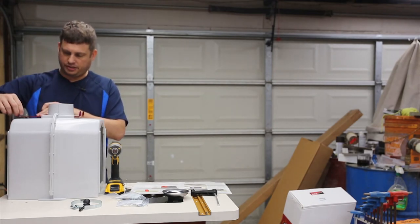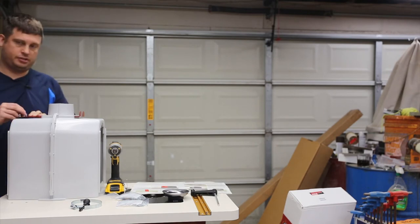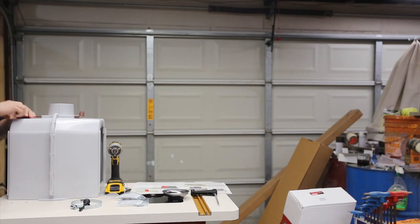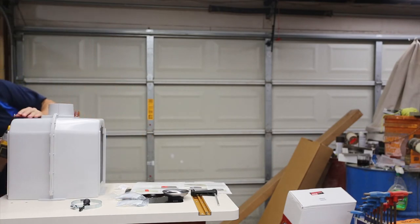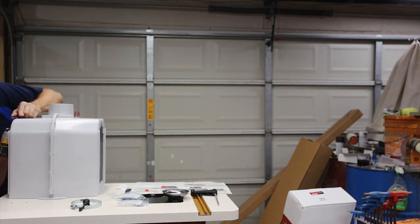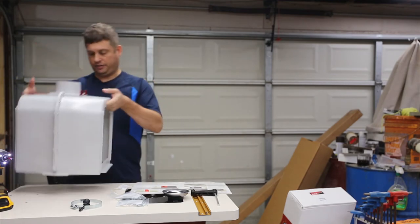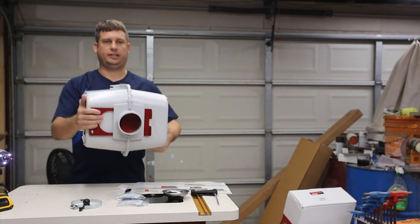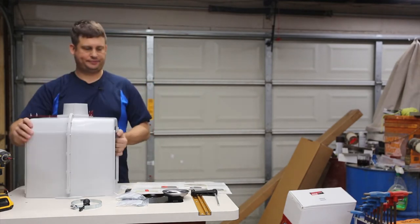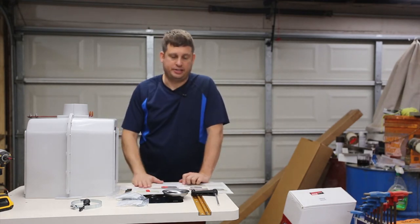There are definitely better instructions out there, and it's fairly obvious that different people write these instructions for different products. Alright, so that works. That's the first step: we've got the box assembled. This is essentially how it works - that opens the blast gate and that closes the blast gate. Now I need to turn over the router table and mount this to the bottom.